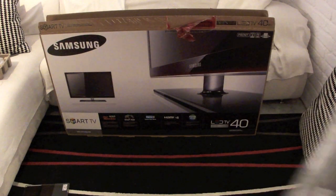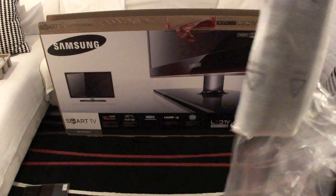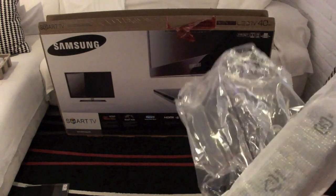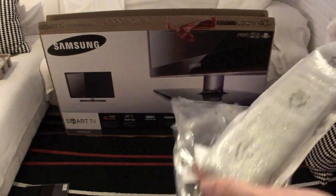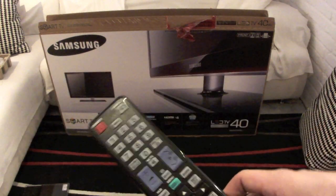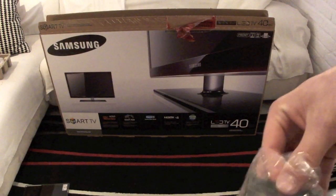Next up we also have the remote in the package. It's pretty much a standard remote, nothing too special about it. I was pretty disappointed that it wasn't backlit because I would have really loved that, but I assume you can live with it — especially since I'm using the remote of my DVR most of the time, so it's not really a deal breaker.